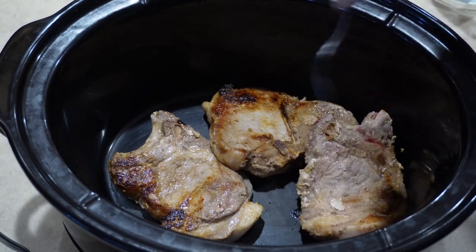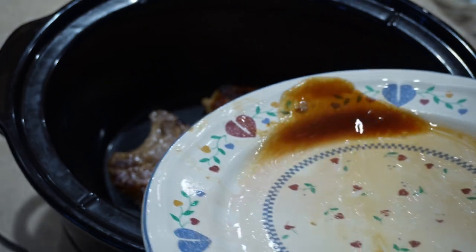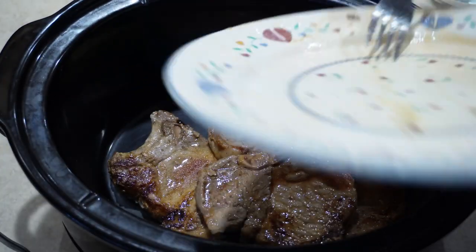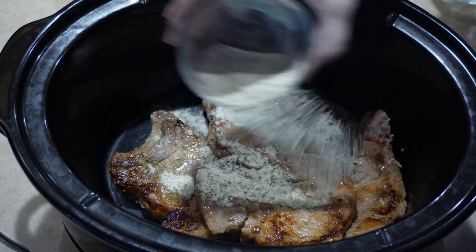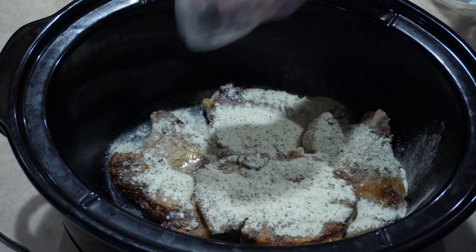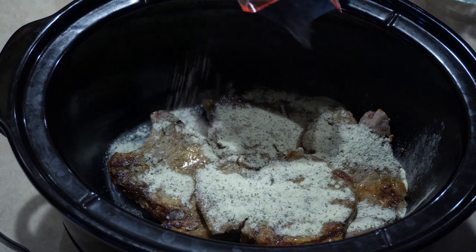Place your browned pork chops in the bottom of your crock pot. Add one package of ranch dressing, or two tablespoons if you're using it in bulk. Then add one package of au jus gravy.